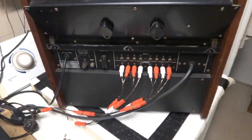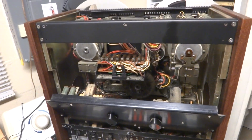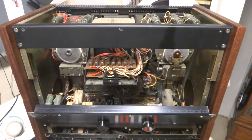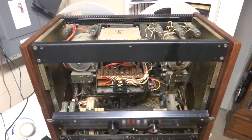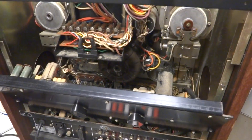These cost thousands when they were new, back in 1980–82. This was a top-of-the-line studio deck. So there you go — a peek inside of a Teak 88.